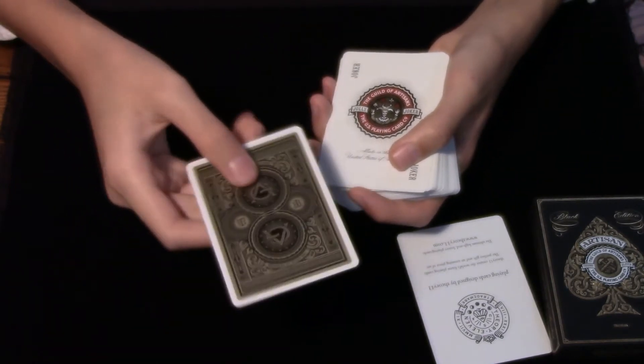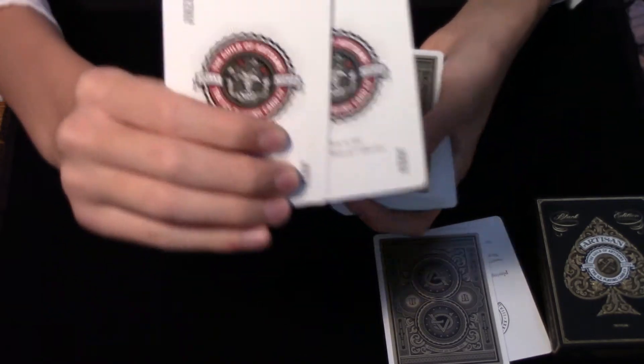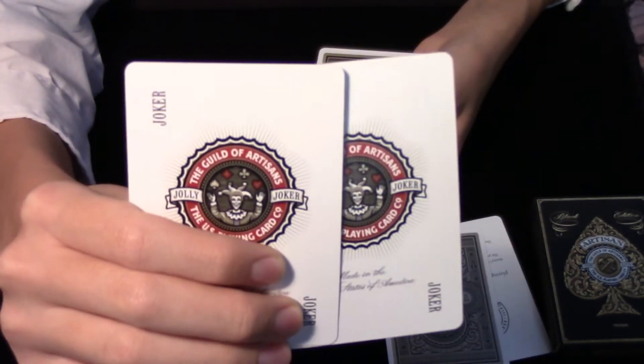Going through, you also get a double backer and two identical Jokers, and neither of these have reveals on them.